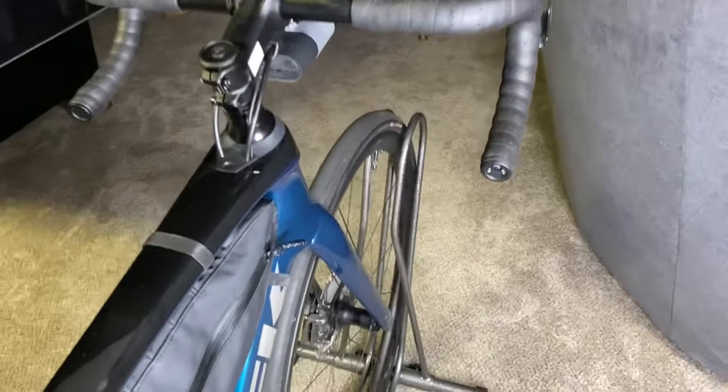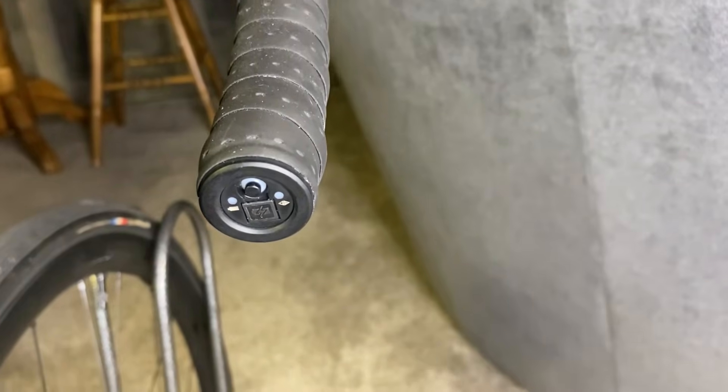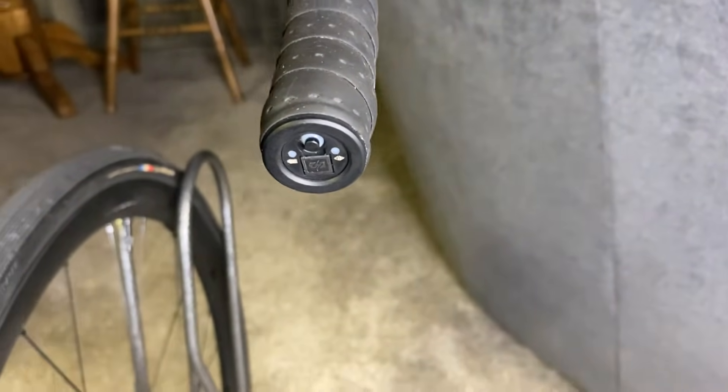In this video I'm going to go over the Shimano Di2 shift modes: semi-synchro shift mode and full synchro shift mode, how to know which shift mode you're in, and how to change modes.